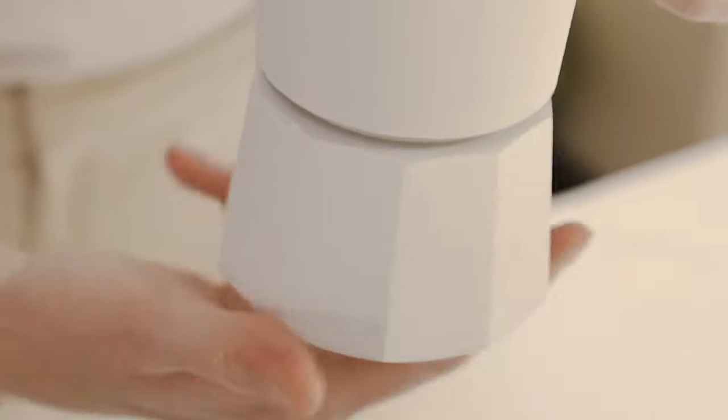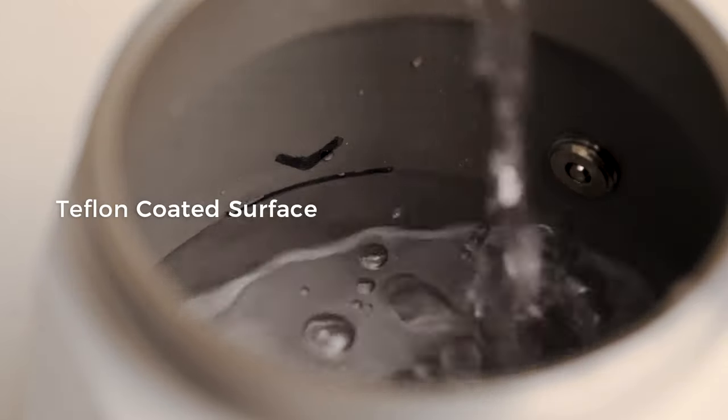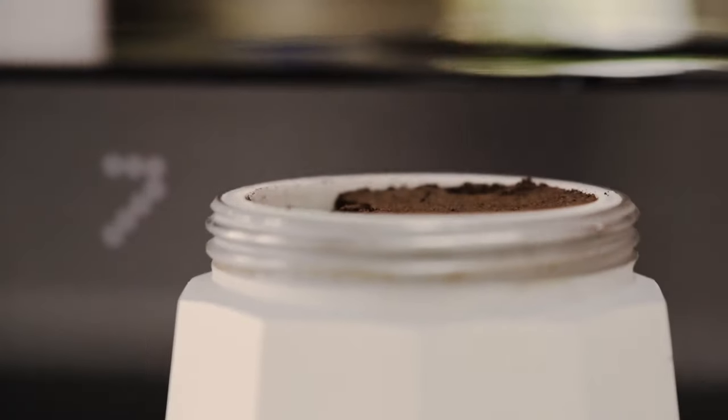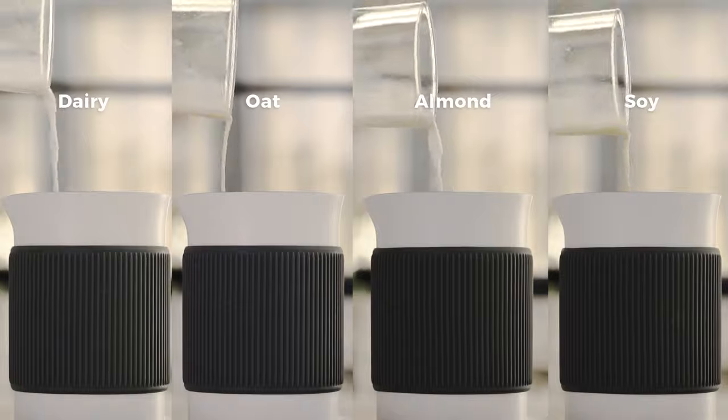Here is how it works. Simply pour cold water up to the fill line, then fill the filter basket with finely ground coffee, or use a coffee pod. It's up to you to choose from dairy or non-dairy milk options.